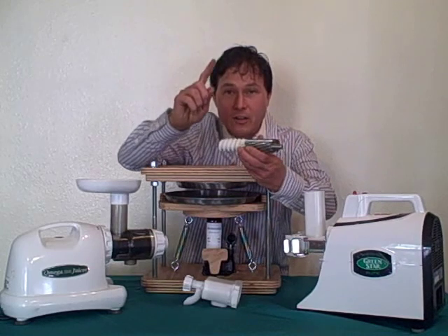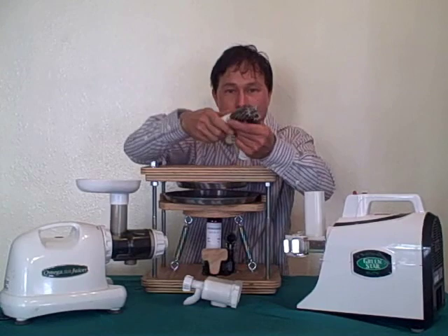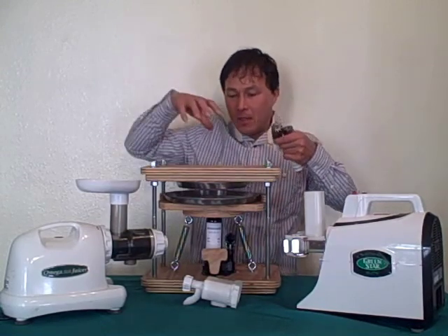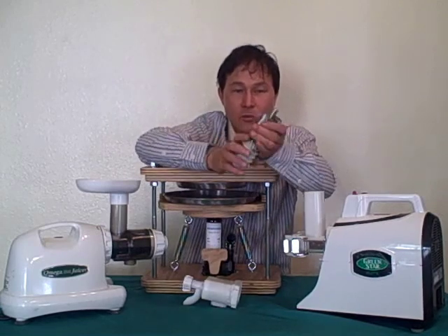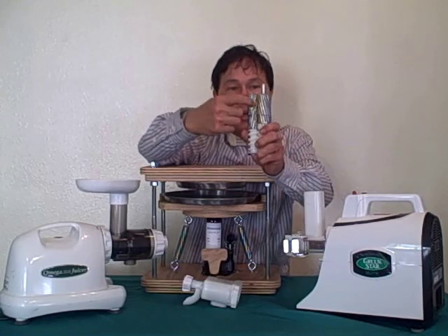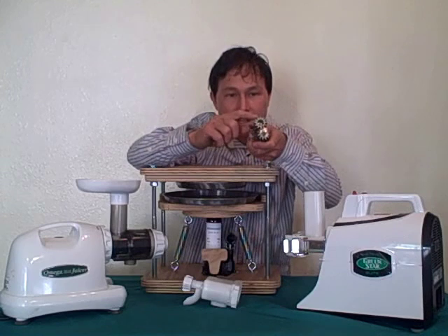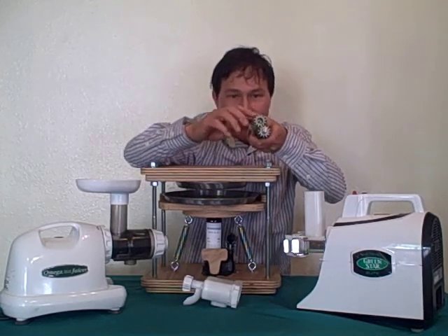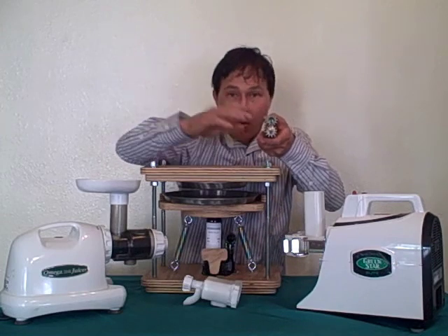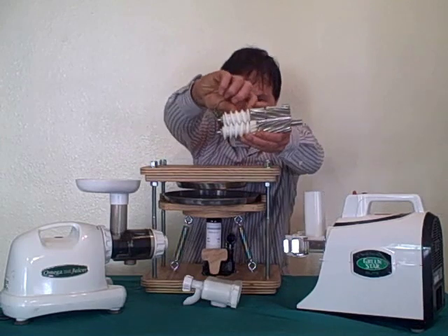The first stage on the Norwalk is pretty much a blade — it spins around 3550 RPMs, grinds up the food, then you take that, put it in a press bag, and press it out. How the Green Star Elite works is that the produce is crushed and ground up between these two gears, which have special recessed pocket teeth that actually grind up more effectively, in my opinion, than even the Norwalk.